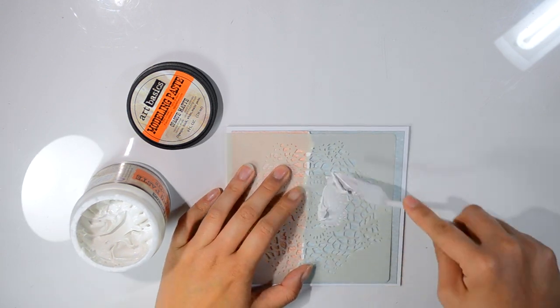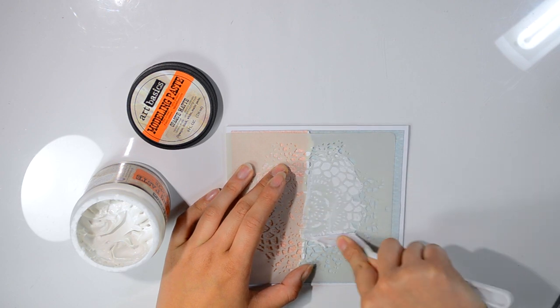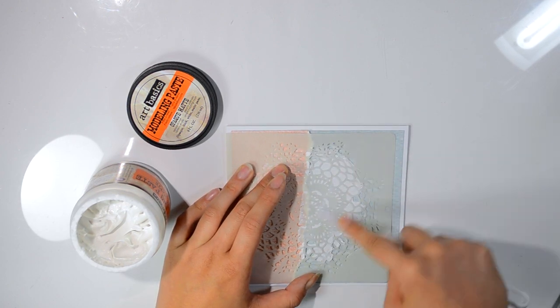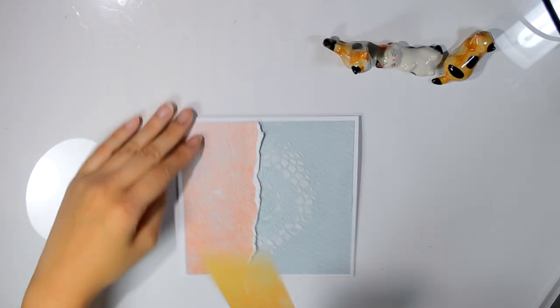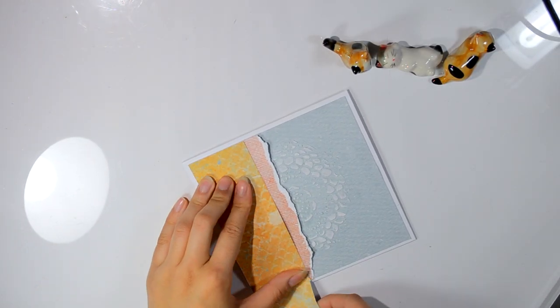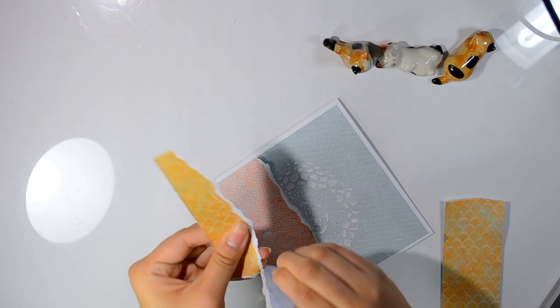This beautiful stencil right here, and all the paper I used on this card, are all from Studio 75. I will list everything I used on this card in the description box and on my blog post, so you all know what I used and get an idea of what you can use as well.